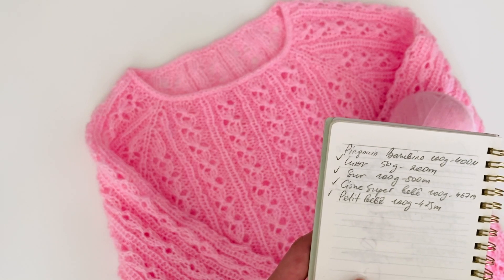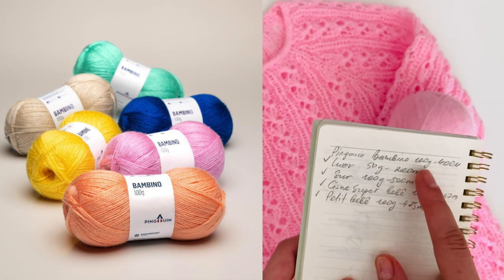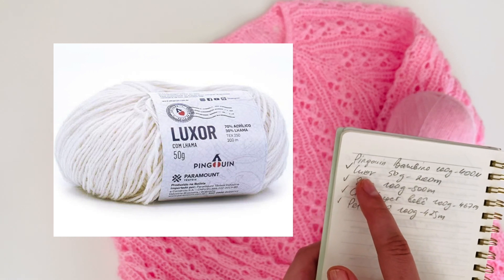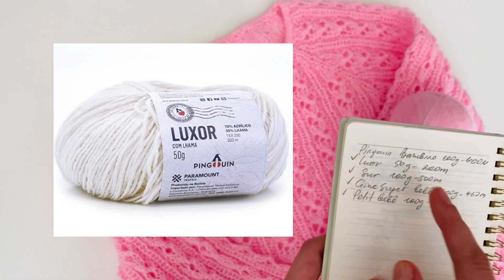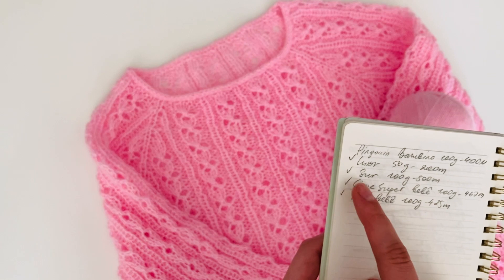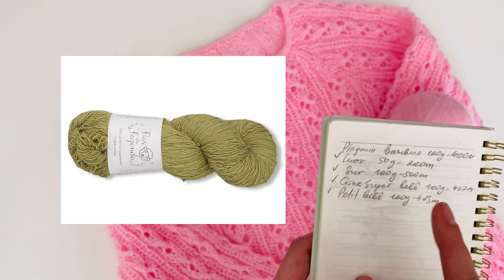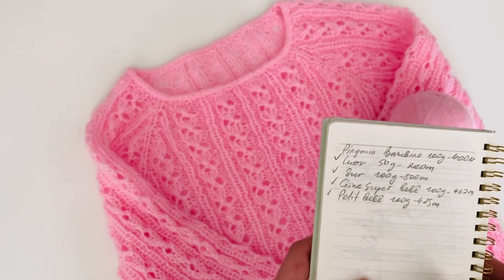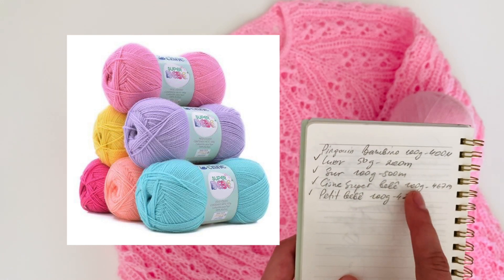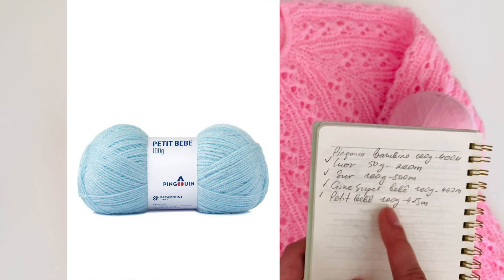Eu sugiro que você use Pinguim Bambino — ele tem 400 metros em 100 gramas. A Pinguim tem um fio maravilhoso Luxor, ele tem 200 metros em 50 gramas. Fios da Fazenda tem um fio fininho chamado Sur, ele tem 500 metros em 100 gramas. A Cisne Super Bebê também tem quase 500 metros em 100 gramas. E Petit Bebê, 425 metros em 100 gramas.